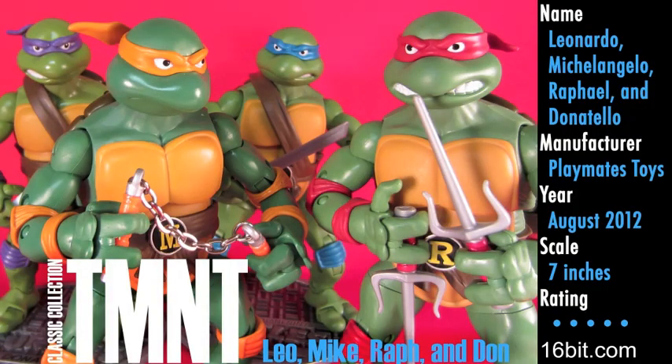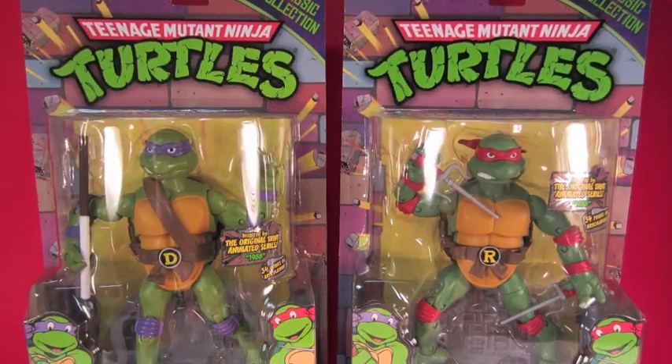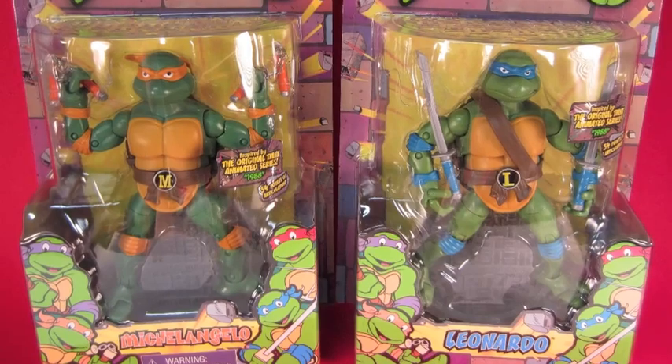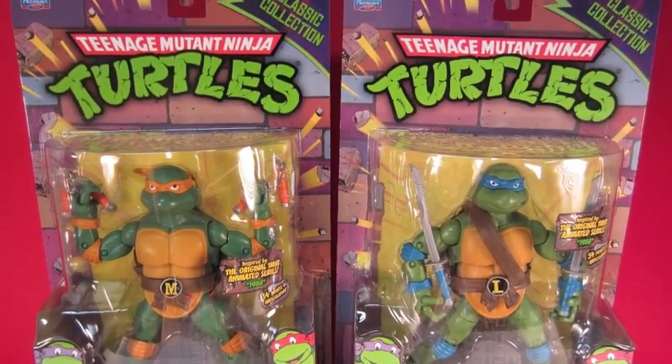I'm Adam Paulus and it's time for another embarrassing long video from 16-bit.com, because we're looking at all four Classic Collection Teenage Mutant Ninja Turtles 2012. They're big, they're great. They come individually packaged with a display stand and a quasi-retro card back with old-timey artwork. They have a weapons stand and no weapons trees.